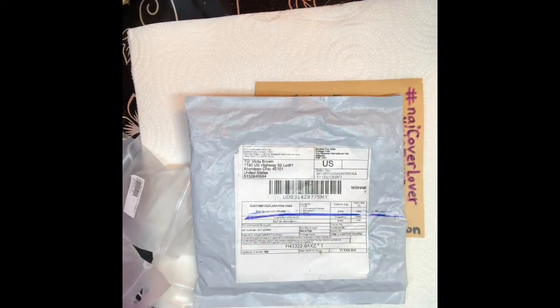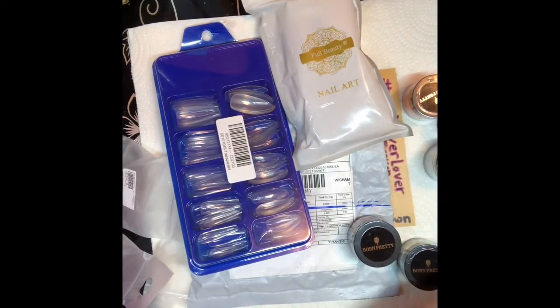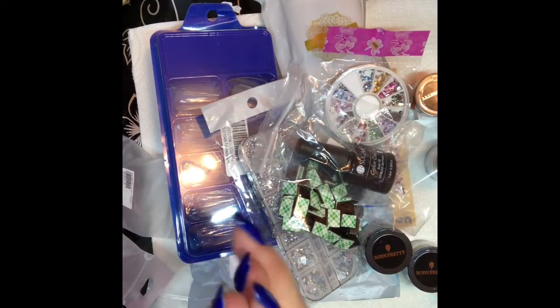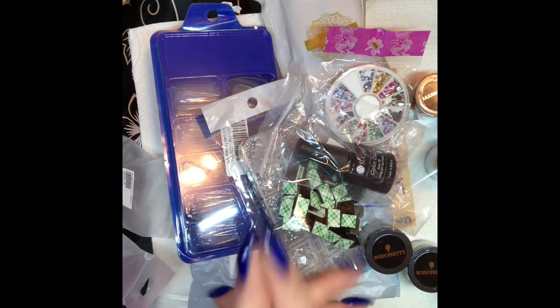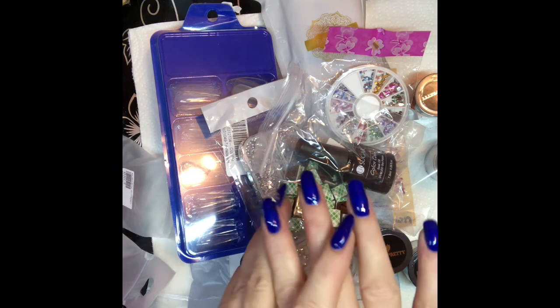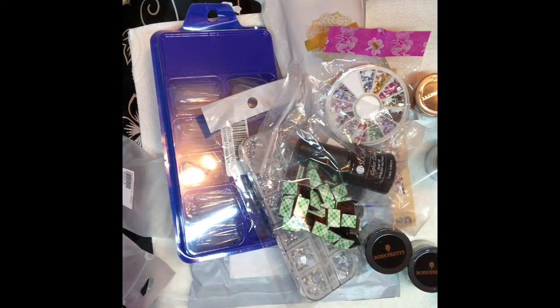And that's all for my haul, guys! I'm so glad you stuck around to check out what I got. I'll be back with another video in a couple of days — I usually try to do videos on Monday and Thursday but I've been posting here and there. Whenever I put one up, check it out! I made it to 50 subscribers so go check out my giveaway. Alright, love you guys — love you later, lovelies!